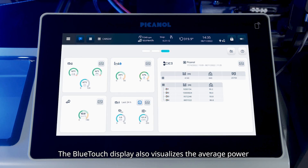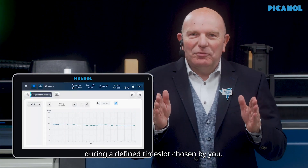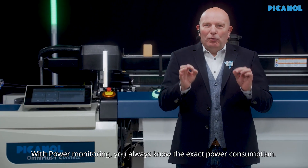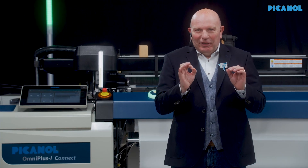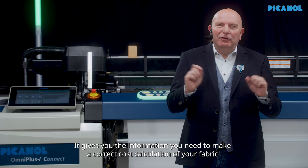The blue touch display also visualizes the average power during a defined time slot chosen by you. With power monitoring, you always know the exact power consumption. It gives you the information you need to make a correct cost calculation of your fabric.